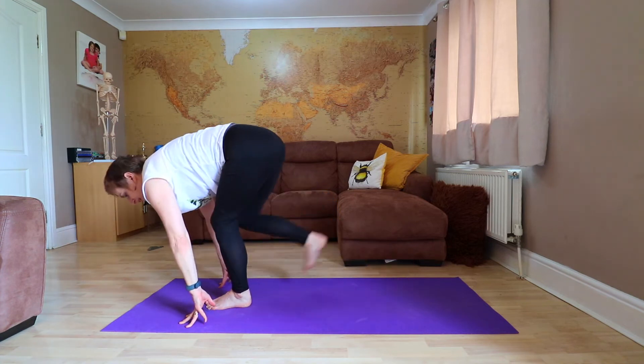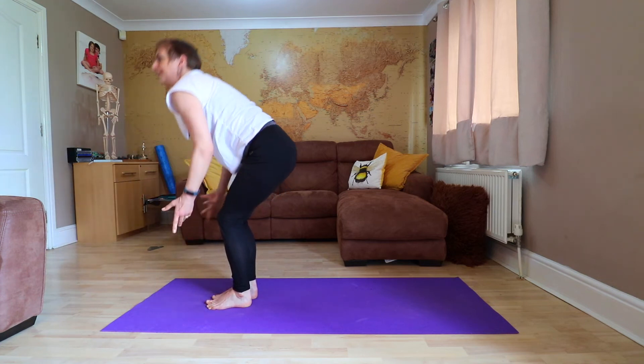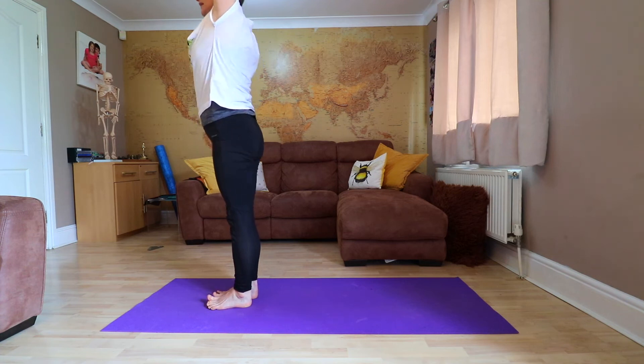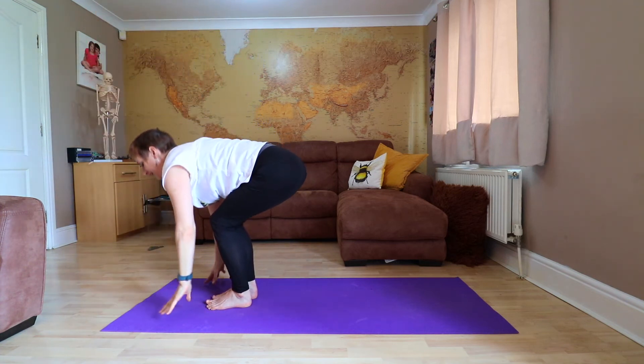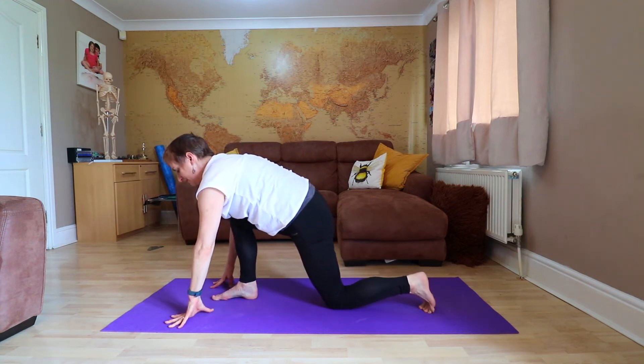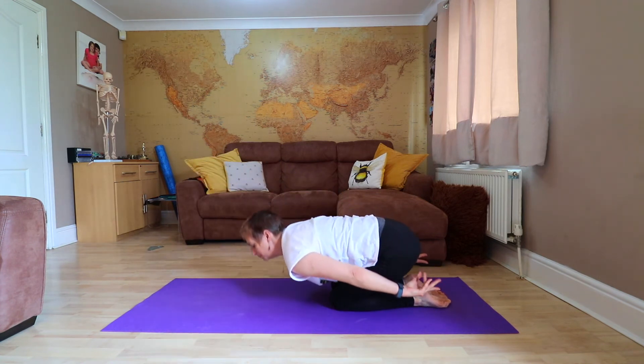Step up, take a breath in here, hips are forwards, stand up for a moment, bring it down again. That leg that I just stepped with is going back to where I came — knee down, relax for a second, go back into your child's pose.